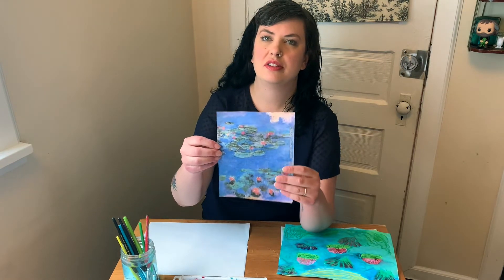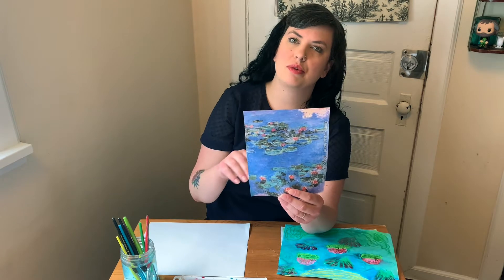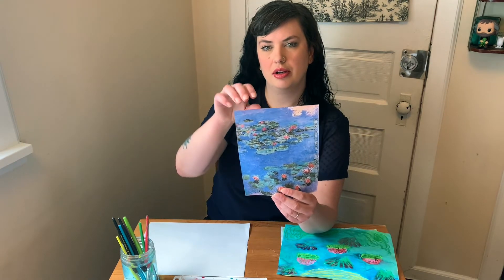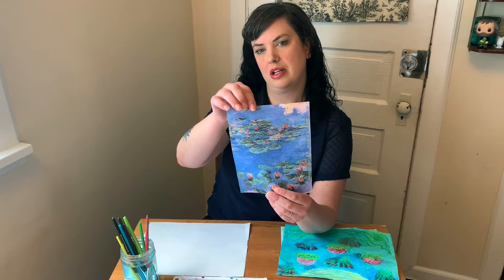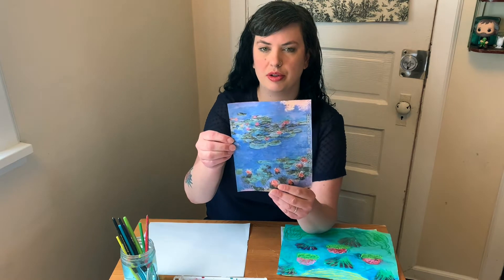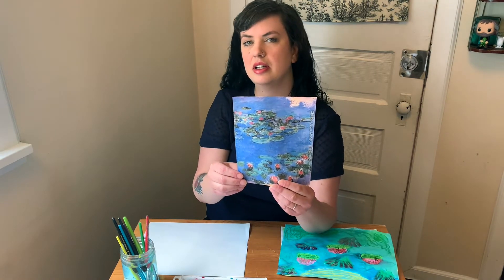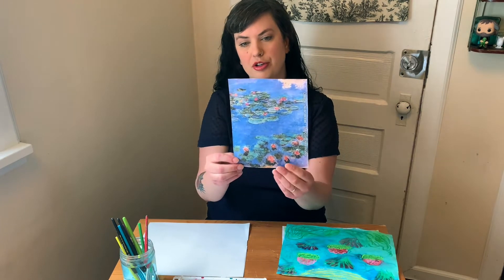One of the changes we see over the years with the water lilies series is that Monet stopped showing the trees and plants that surrounded the pond and just focused on the flowers and plants in the pond, and this was really unique at the time. You can see that effect in this painting from 1917 called Red Water Lilies. We don't see the edge of the pond or anything else in the scene. It's almost like we're right in the water too.